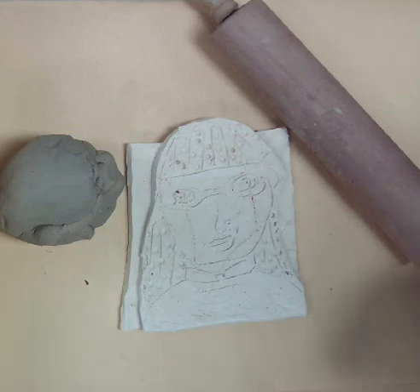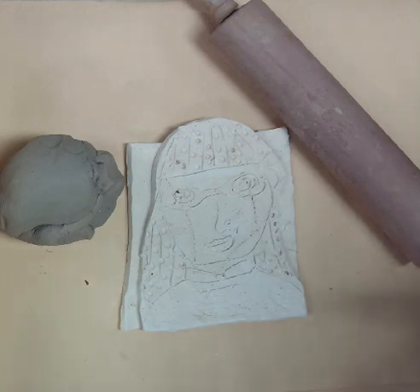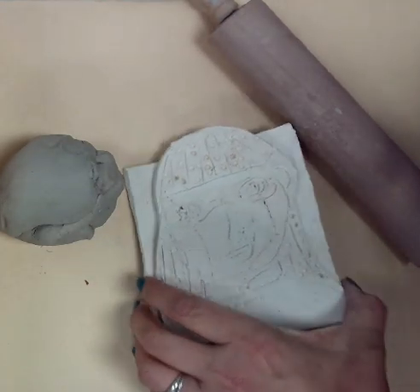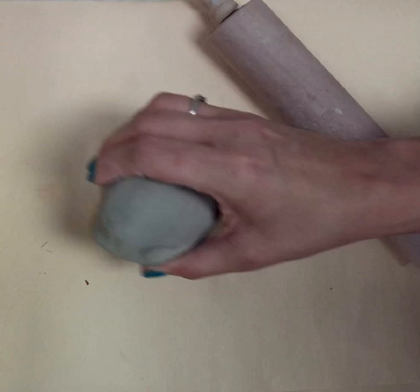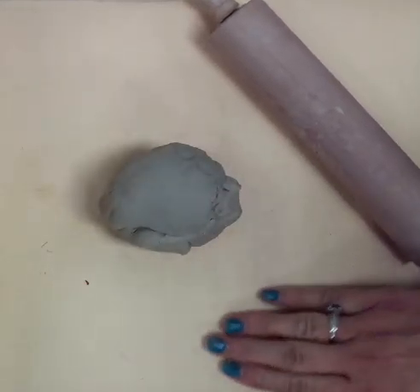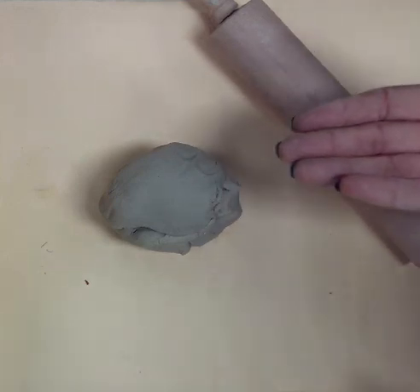Today I'm going to show you how to make a slab self-portrait similar to the one here. This project is adaptable from first grade all the way through fifth or even sixth grade — really, any grade can do this. First things first, we're going to do a supply check. You want to make sure you have your clay, your rolling pin, and a little piece of paper for a mat. Construction paper works really well.